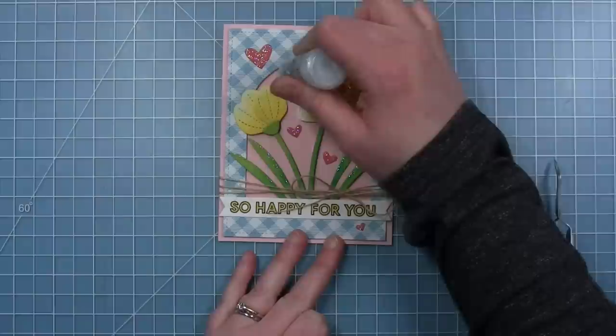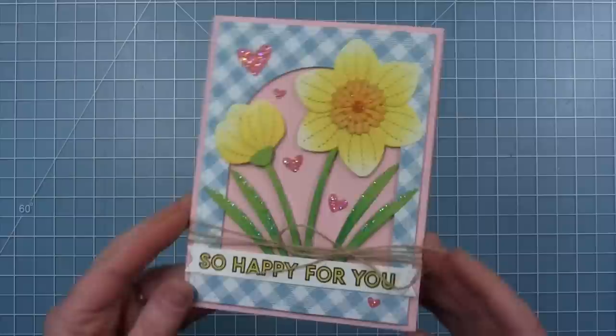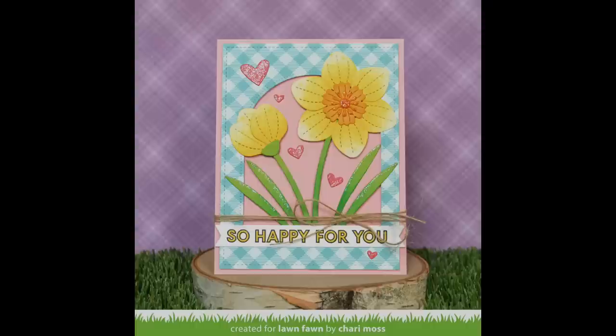And of course, add some glitter to those too. Here is my finished card with those Darling Daffodils — I just love how it turned out. I love that gingham with those daffodils, it really makes me think of spring. This card is so pretty, Shari, and I love all that sparkle and that pretty gingham.